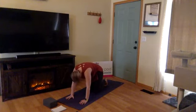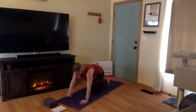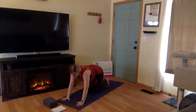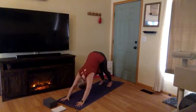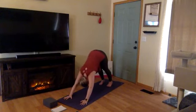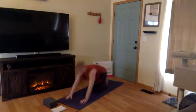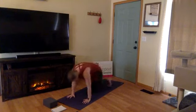Inhale, come back to neutral spine, tabletop position. Go ahead and curl your toes, walk your hands forward slightly. On your exhale, downward facing dog — press the mat away from you, send your hips up high to the sky. Find a big wide grip through your fingers, as if you're almost palming a volleyball. Press up through the center of your palms, elongating through your armpits and through your elbows.